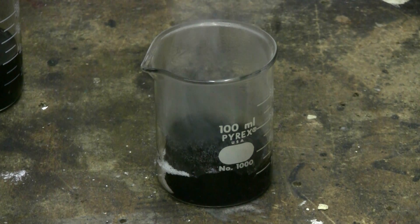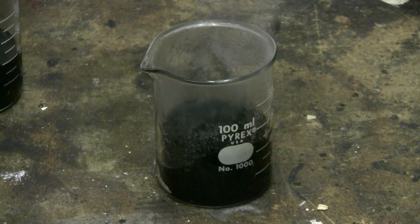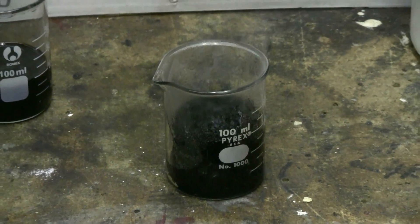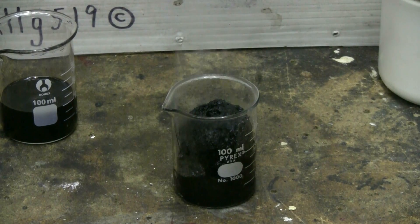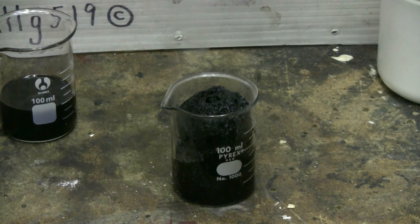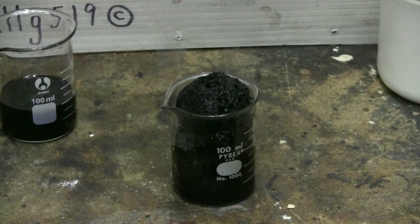And we are getting a reaction, so that sulfuric acid, despite its filthy brown colour, must have some degree of concentration to it. I'm getting steam coming from the beaker, and the sugar is clearly being broken down into a soggy mass of carbon.